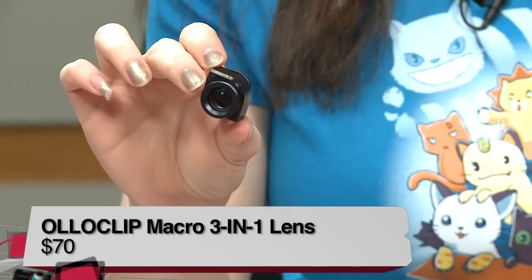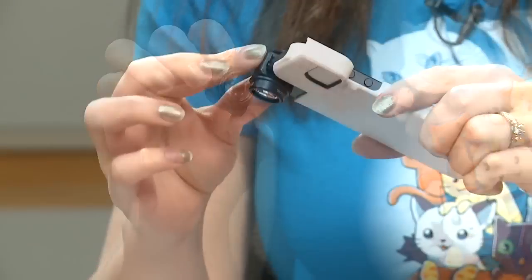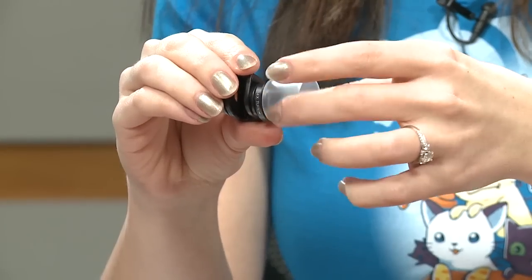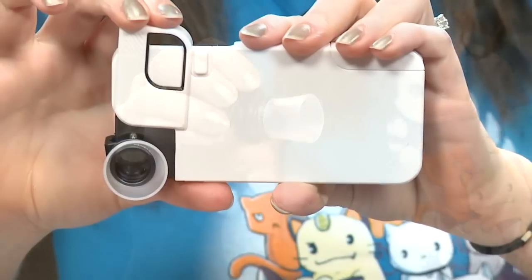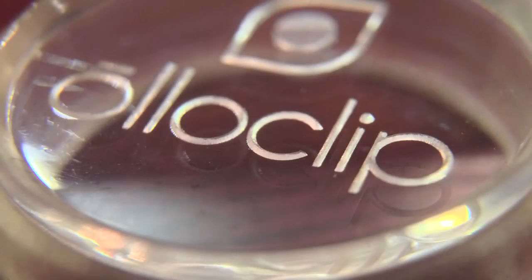Second, I checked out the 3-in-1 macro lens at $70. It gives you three different macro lenses — one screws off to give you 7x macro, 14x, and 21x. The biggest flaw is that you really need a tripod to avoid blurry pictures, especially if you're trying to photograph something moving like a cat.